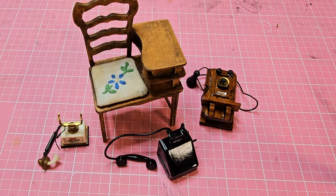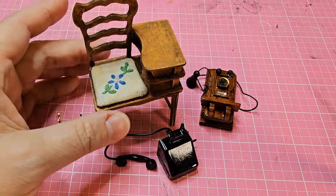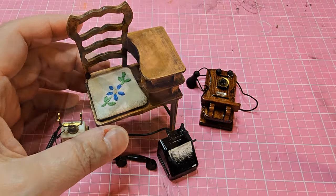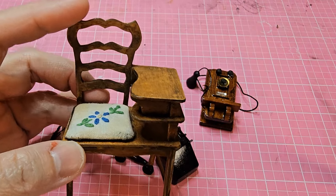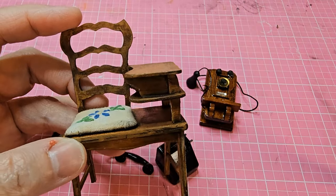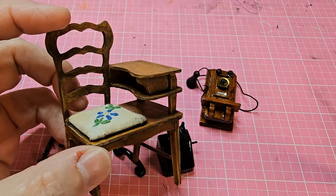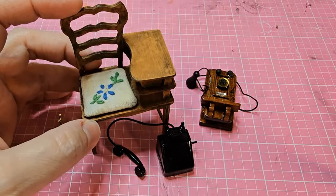Hello tiny friends, welcome back to Tiny Keyhole Minis. I'm Jolene, and today I'm going to be working in the Josephine house. I'm going back in the hallway to create a phone for this gossip chair. If you haven't seen the video on that and would like to, I'll put a link in the description box below. I actually modified a Bentley House Minis cat ear chair kit and turned it into a gossip chair.